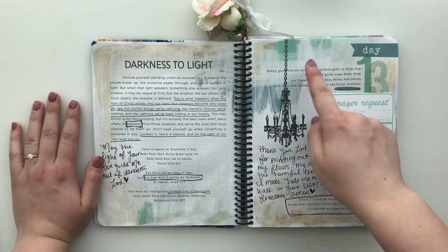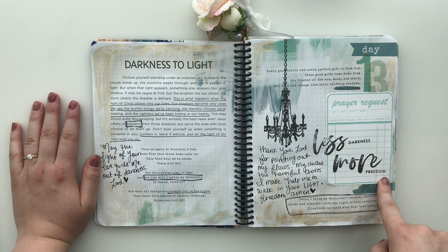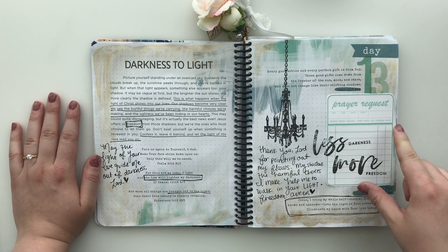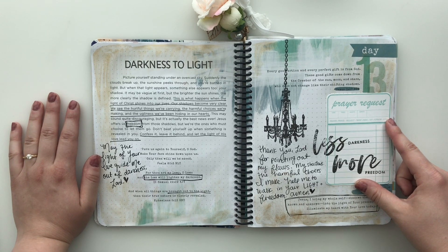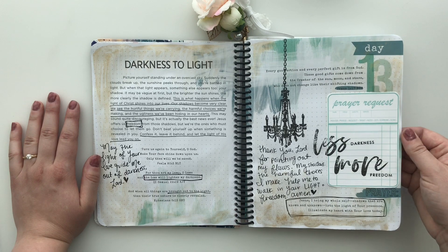I loved this one — I had this really pretty chandelier stamp. And I'm using one of Allie Scraps' prayer request cards. I think this is from the Road Trip Time printables from Allie. That's one of my favorite ones that I use often.